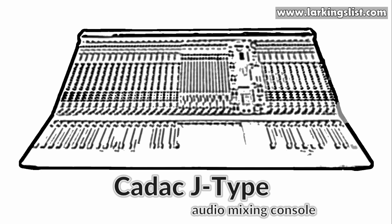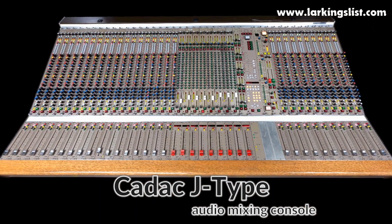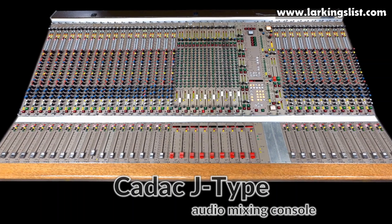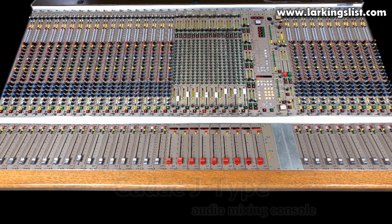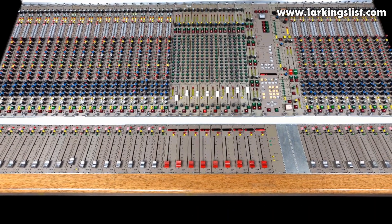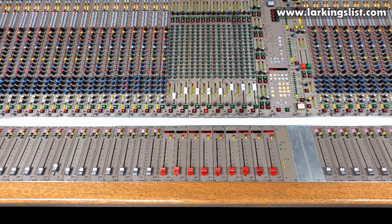This is one of our CADAC J-series modular consoles. The J-series is the most versatile analogue console we've ever come across. It allows any of the modules to be placed into any module slot in the frame, so you can choose how many of the input or group modules you need for your project.